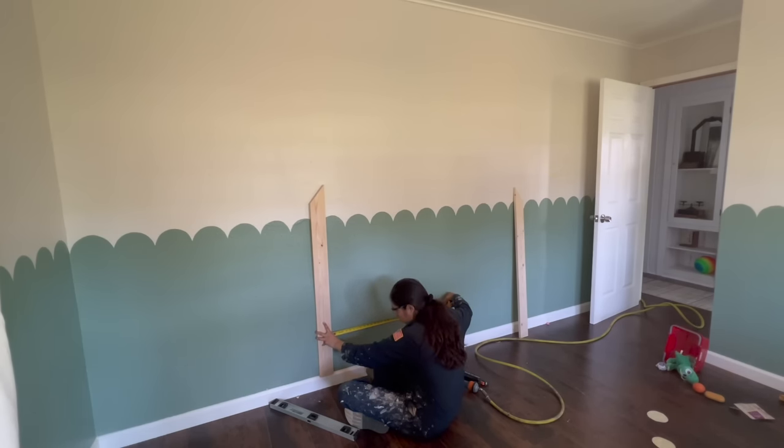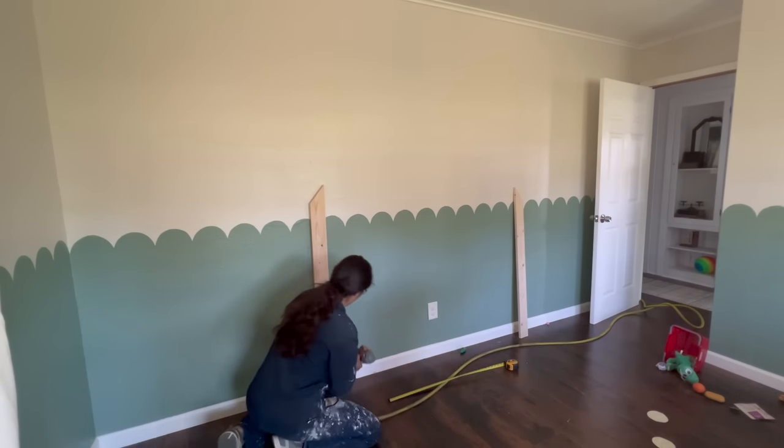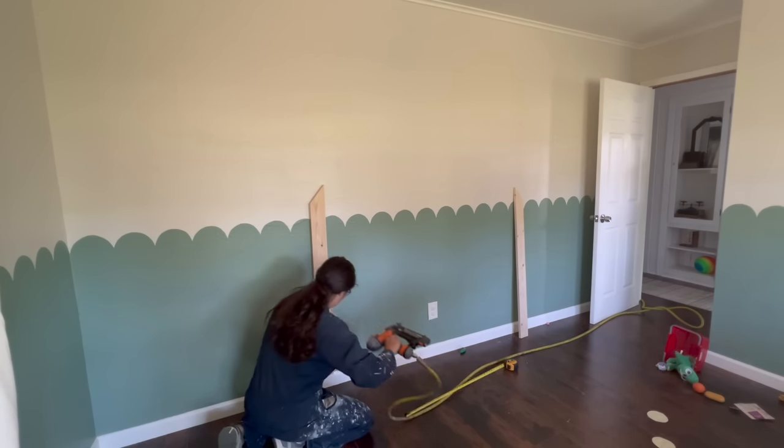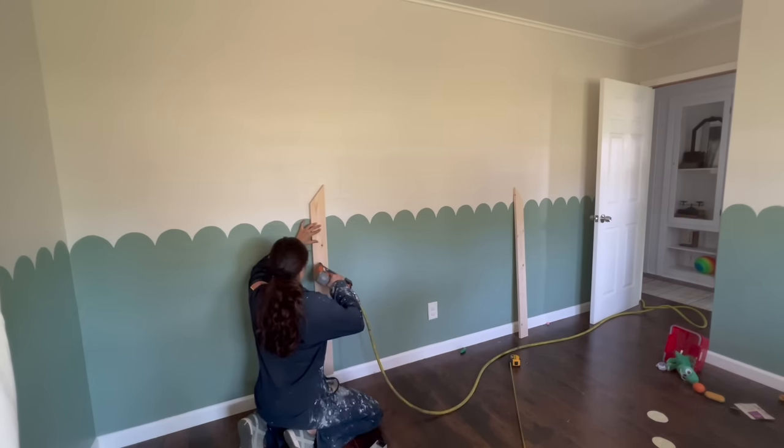I used the wall outlet as a midpoint and, using a brad nailer, secured it to the wall. Because the adhesive can ruin the finish on your wall, I didn't use any — I didn't want it to be permanent, and if I did, then I would have used adhesive.